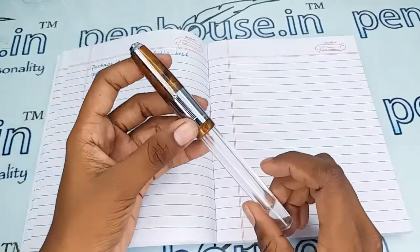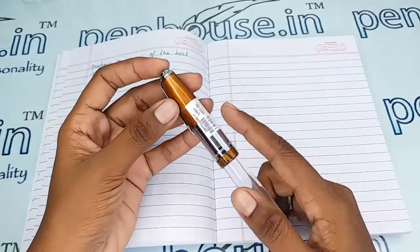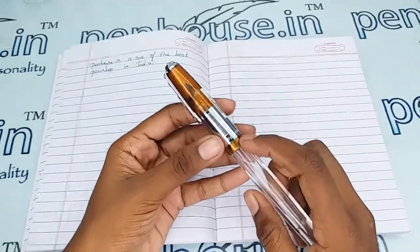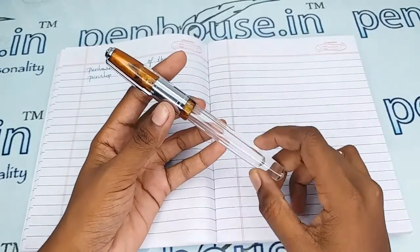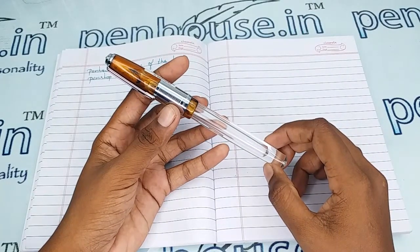It has an orange-brown color marble-finished cap with a silver trim set, a silver clip, and a long silver ring on the cap. There is also a breather hole in the cap which prevents ink from clogging and maintains balanced atmospheric pressure, so the ink does not leak or burp through the nib.